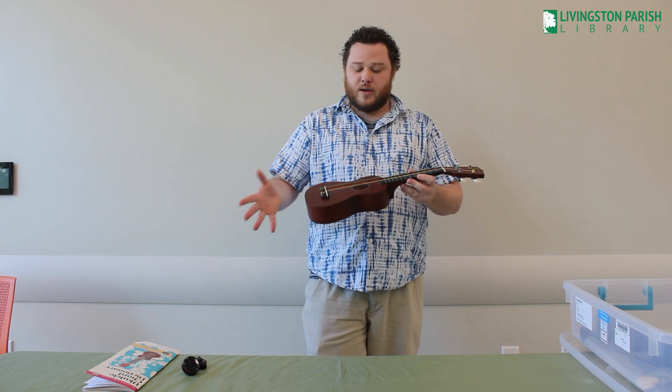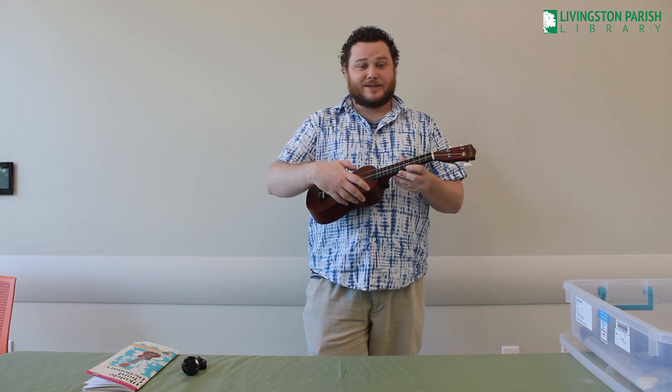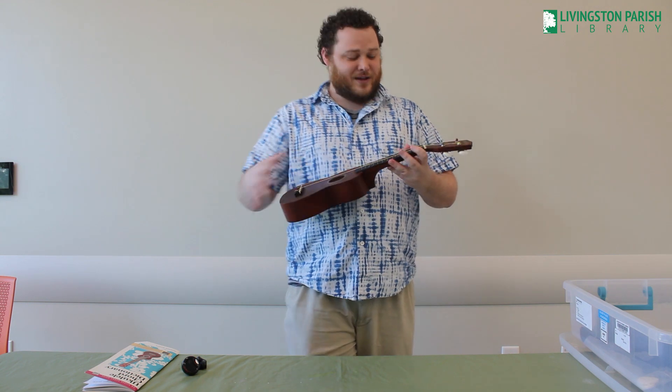You take a string, attach it to a sounding board, you pluck the string, and it makes a sound. Doesn't that sound a lot better than my howling spirits did?